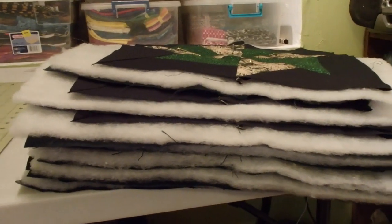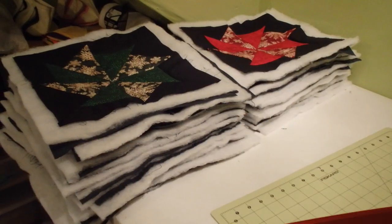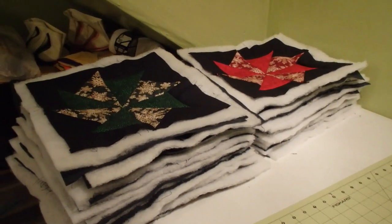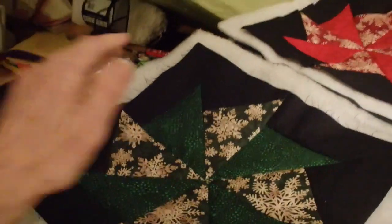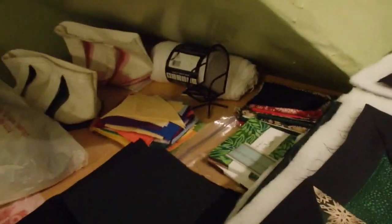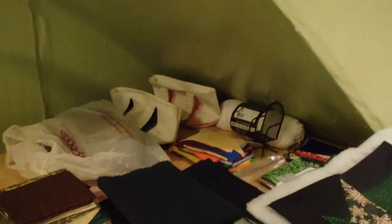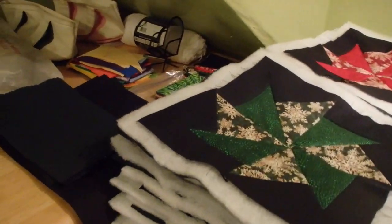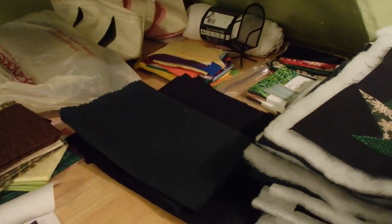There you have it — 30 squares, 30 blocks quilted. I think what I'm going to do next — I know last time I couldn't wait to square them up and trim them up and have them all look nice and clean — but I think before I do that this time, I'm going to cut the fabric that I need for the vertical sashing. I might just cut it and then leave it for today.